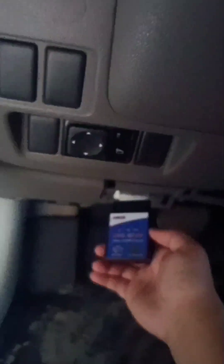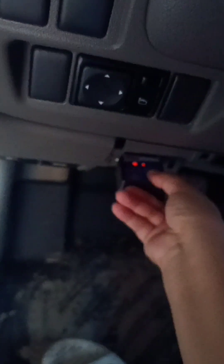We will review this OBD2 scanner and see if it will work on a Nissan Almera. First off, we will plug it into the OBD scanner port. As you can see, it has illuminated.